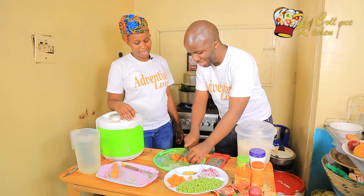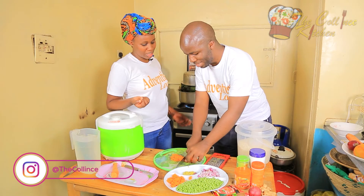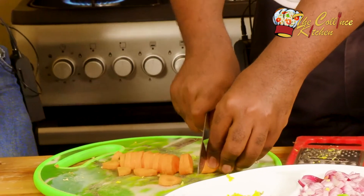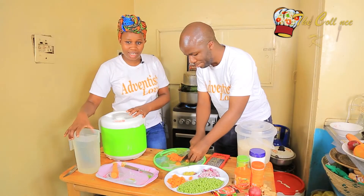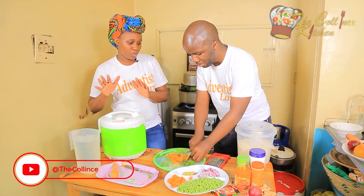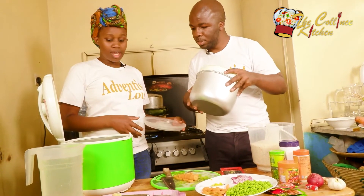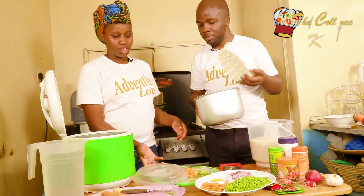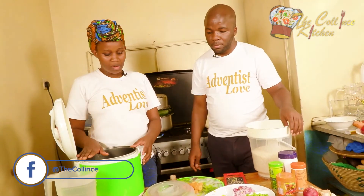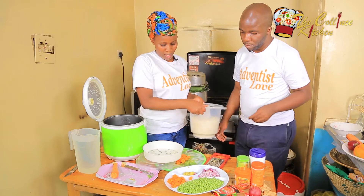What we forgot to tell you is we also need clean cold water and salt. We're going to be preparing this in a rice cooker, though it can also be prepared in a sufuria. But since we have the rice cooker, why not use it?